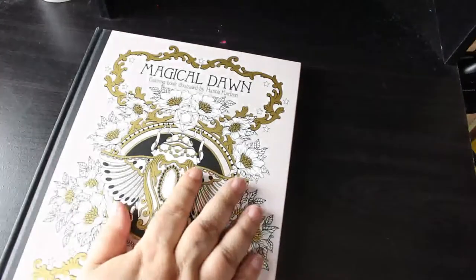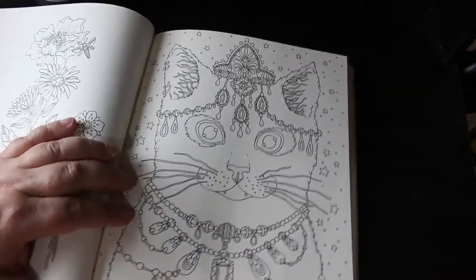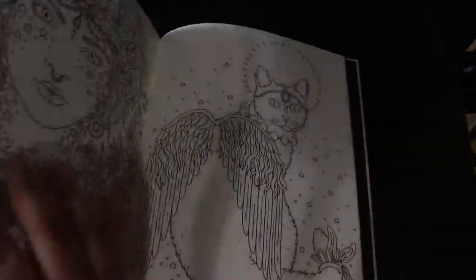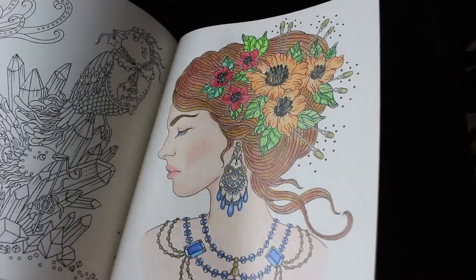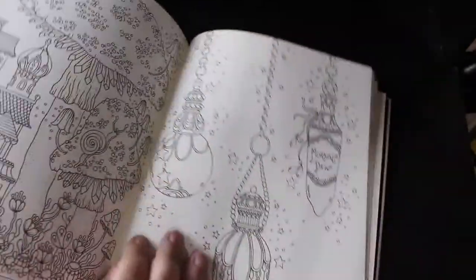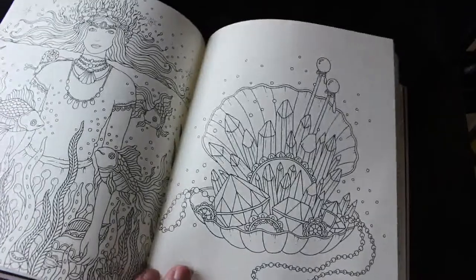Next one is Magical Dawn - I think this is the first Hannah Carlson I got. I've hardly done anything in this but there's so much in here. Look at how beautiful it is - the flowers, the cat. I'm not for colouring cats but you can't deny that that's gorgeous. I love her girls. I've done this one - one of the very first ones I did. I love it. Oh, another Christmassy one - baubles, morning dew, stars. I just look how beautiful - I wish I could draw like this.